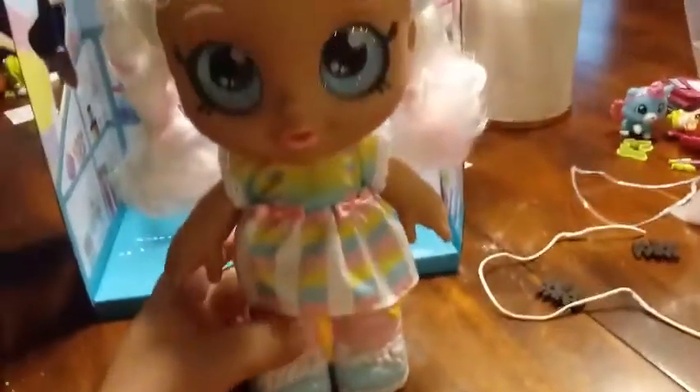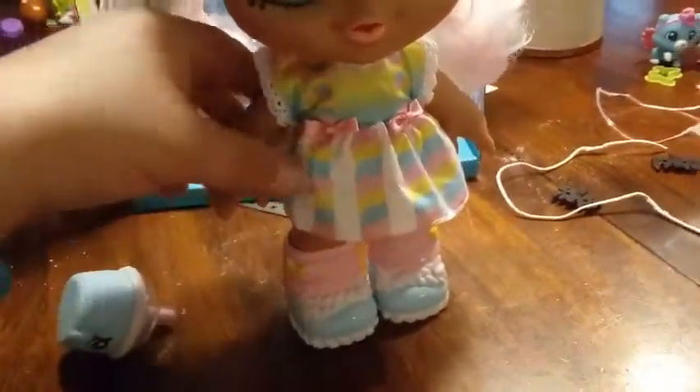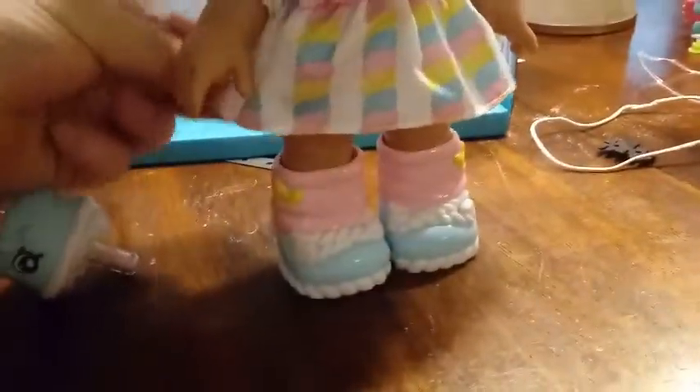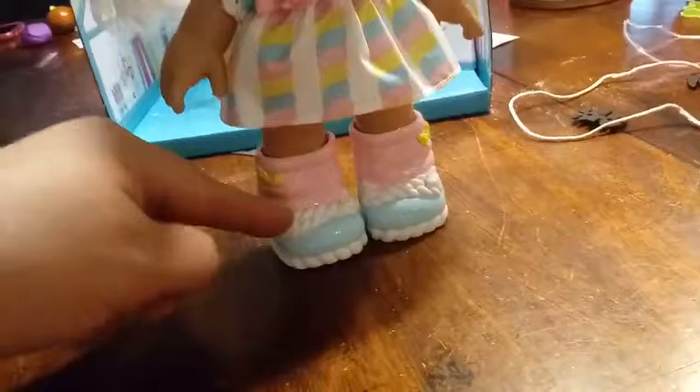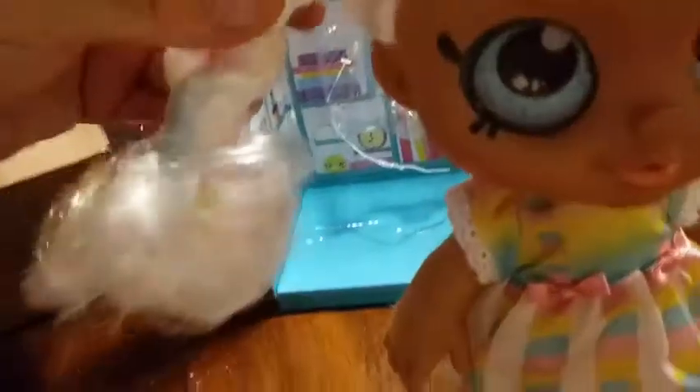So how many points of articulation does she have? She has one — her head bobbles like this, and then her arms move up and down, and then you can make her sit. We just showed you her clothes are removable and they're real cloth. And her shoes do come off. She's a darker complexion than some of the other dolls. She has these really cool marshmallows in her hair that hold her braids together.